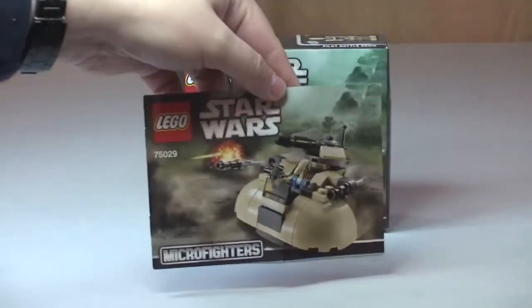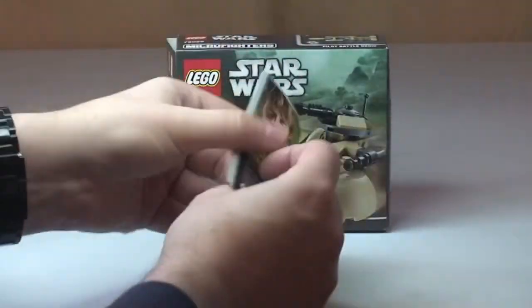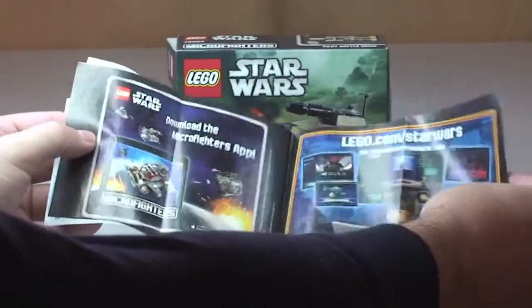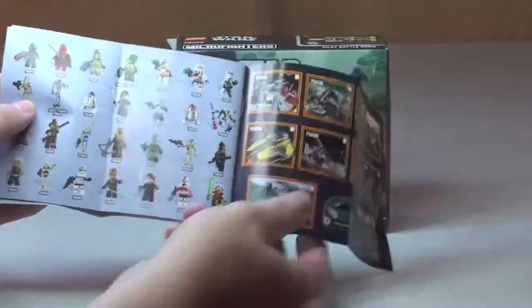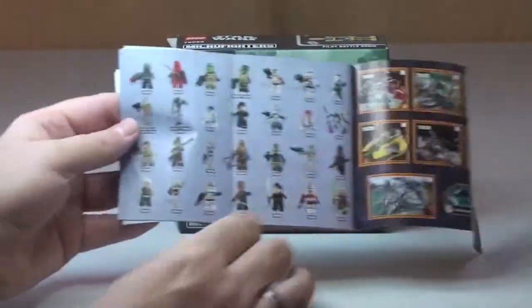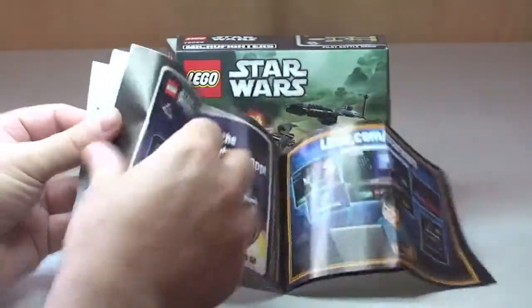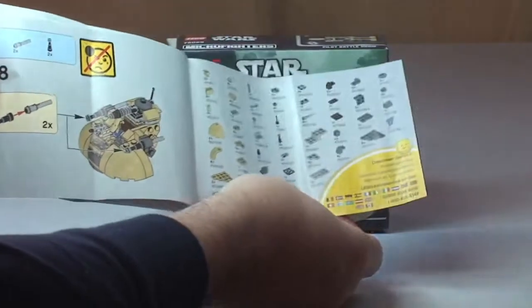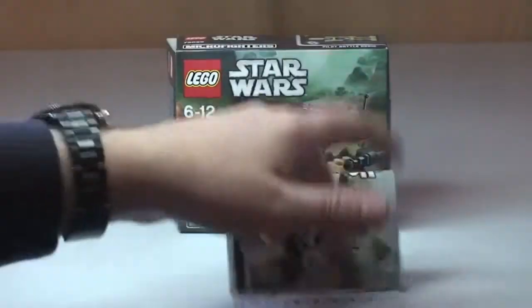Very quickly, there is the instruction manual — a small size instruction manual. Some usual information, the Winter 2014 sets, the minifigures that come with those sets, more information, piece counts, and we have a total of 26 pages of build.